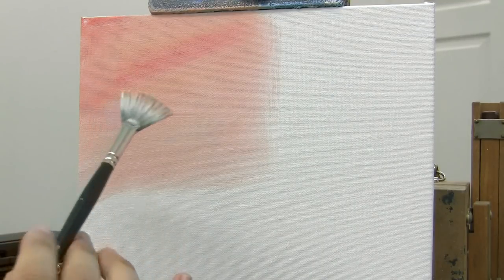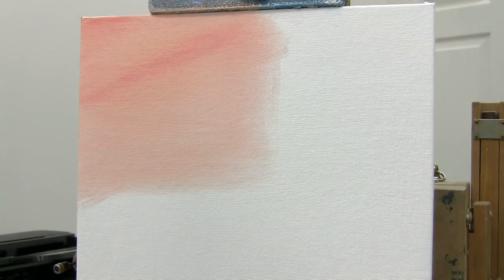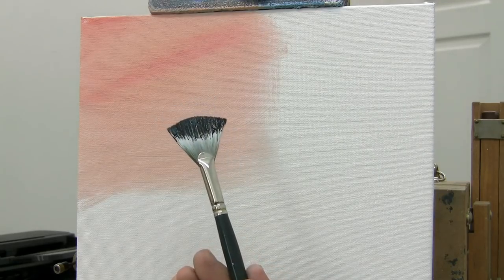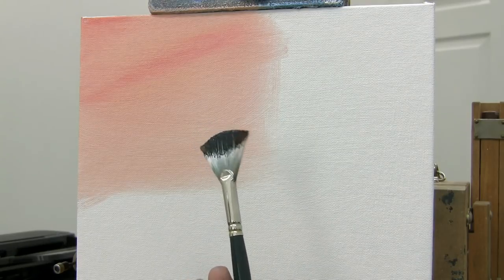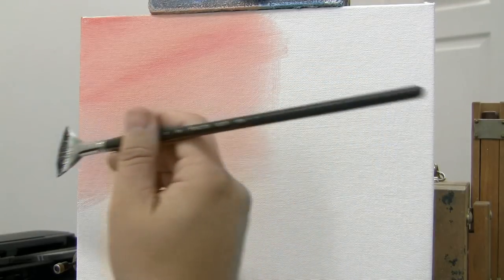Now that we've got sort of a background right here, and I'm just blending it out. Let's go ahead and load this brush up with some Van Dyke Brown, a little bit of Prussian Blue, and some Ivory Black. This is a good dark color. But now let's say you want to do distant trees in the background, so I'm going to add a little white to that, just kind of lighten it up a little bit. Notice how the brush is loaded — it has a fine point to it right there.